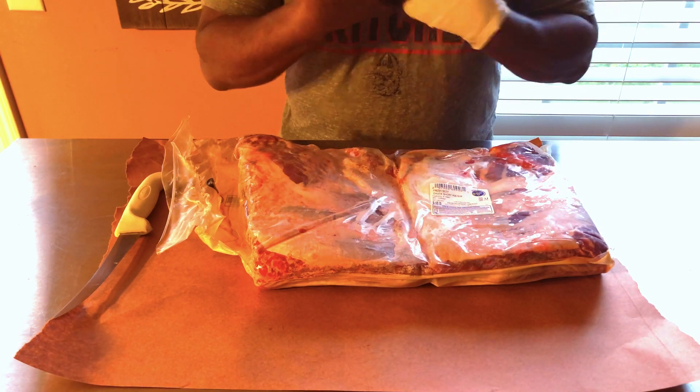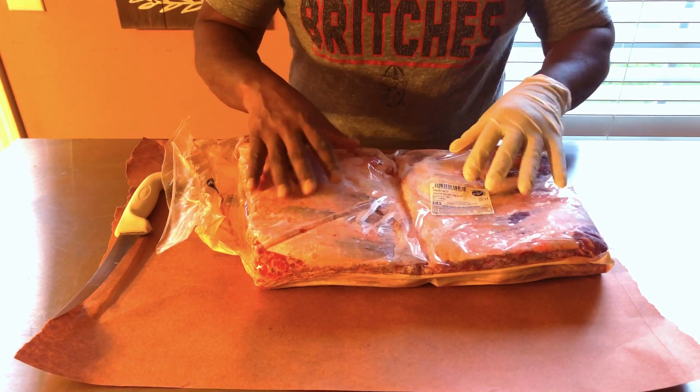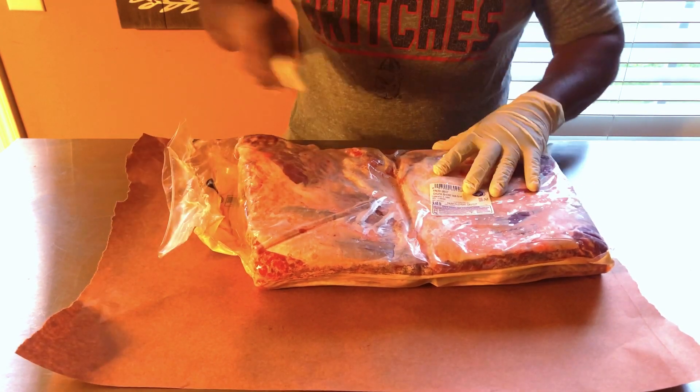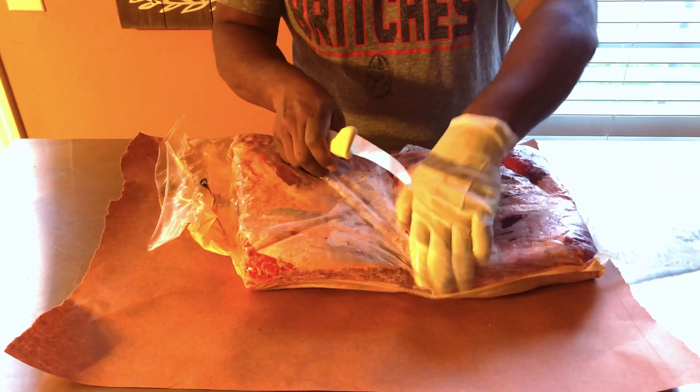To me, it's one of my favorites, right next to brisket — the point on a brisket. This is some good eating. So without further ado, let's open this thing up and let's get this party started.